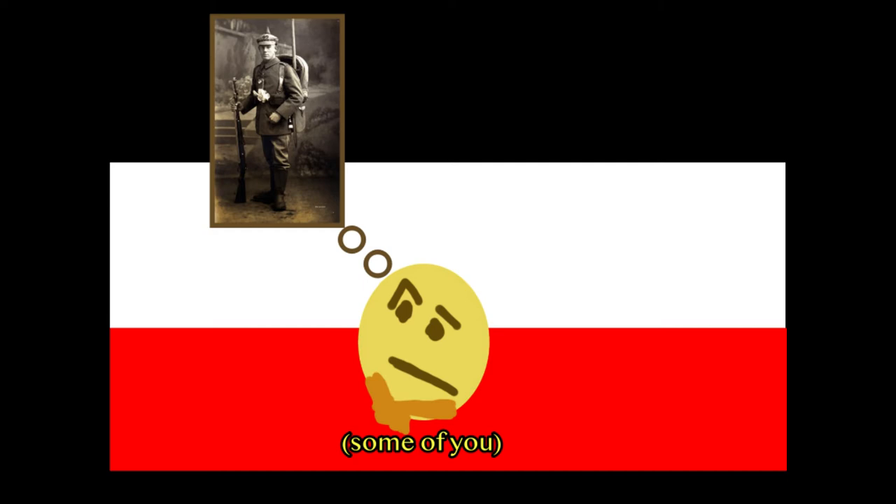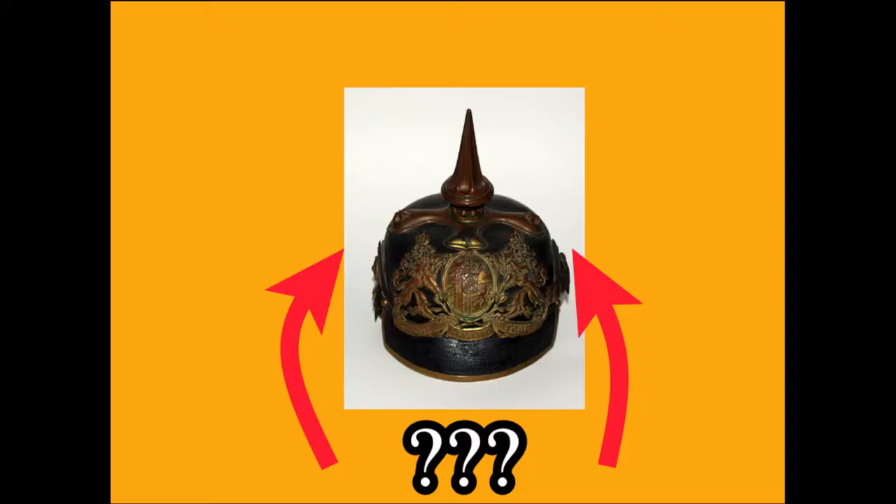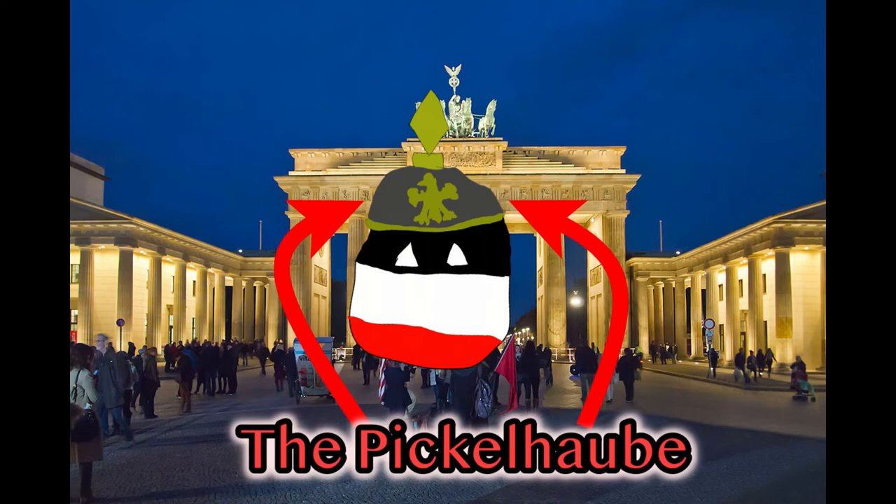When you imagine a German soldier from World War One, what comes to mind? Probably a grey uniform, a belt, boots, and a helmet with a spike on it. What is the helmet with a spike on it? It's a Pickelhaube.